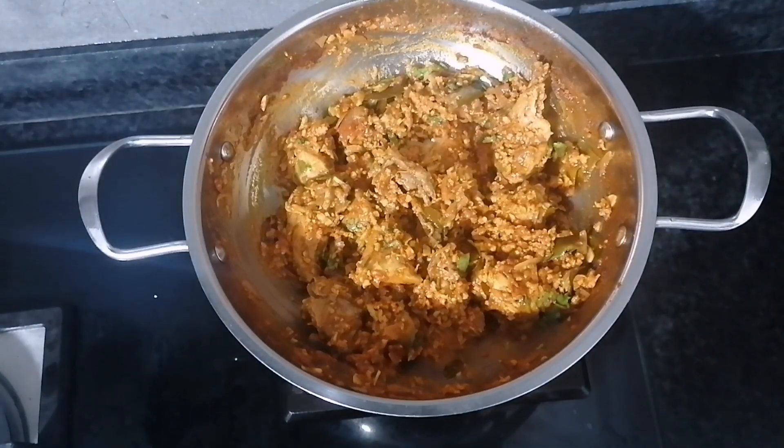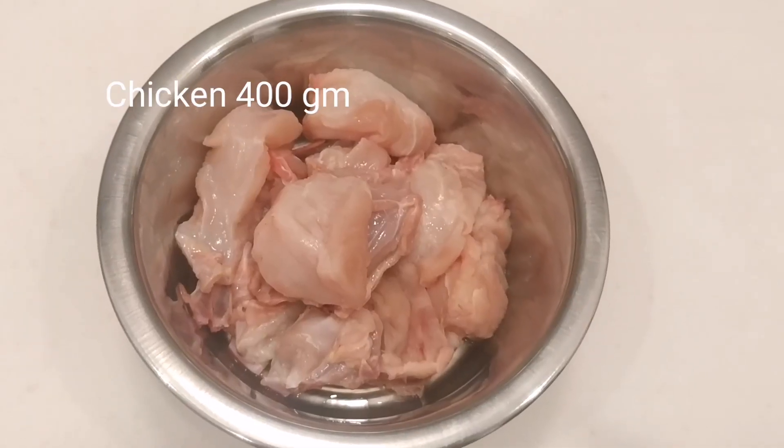I am going to add 100g of chicken here. I am going to add 1 to 2 grams of chicken.